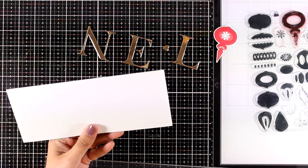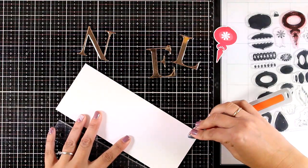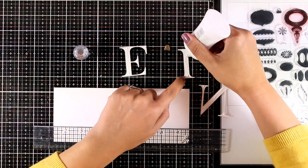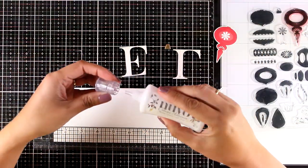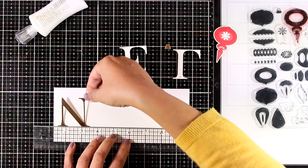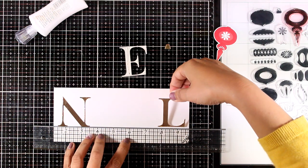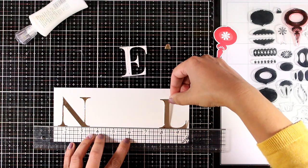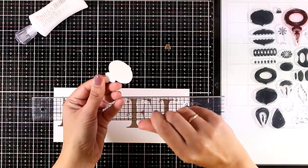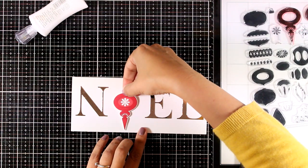Here are all my cutouts ready to go. I've created a long card that fits in a standard business envelope — it's nine by three and a half, so you cut a piece nine by seven and fold it in half. I'm using my ruler to make sure everything is completely straight, then gluing everything down. I like to add the first and last letters first and then fill in the gaps with the rest of the elements.